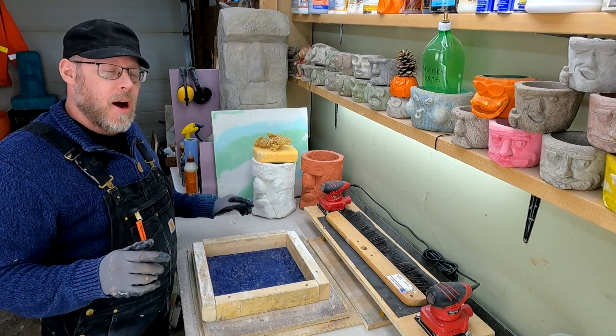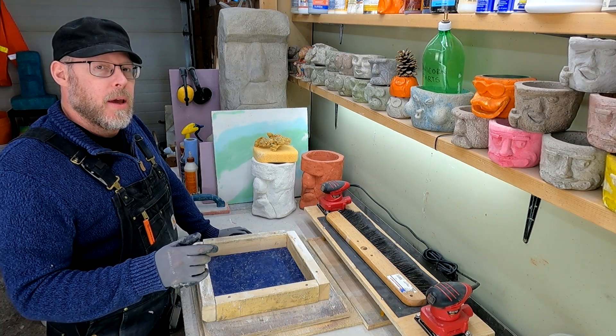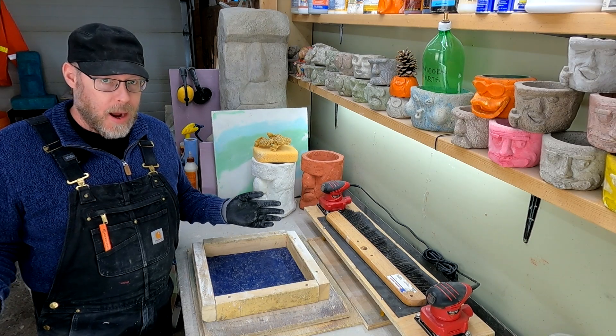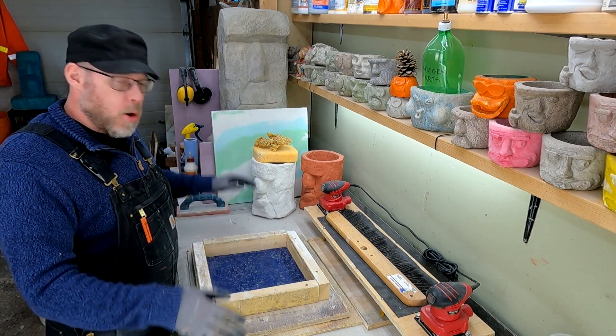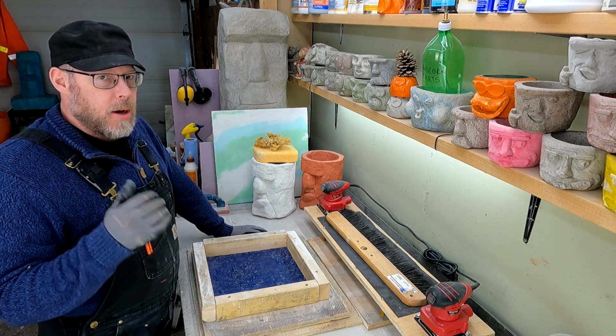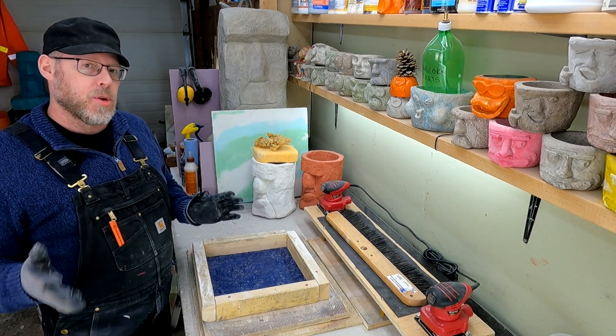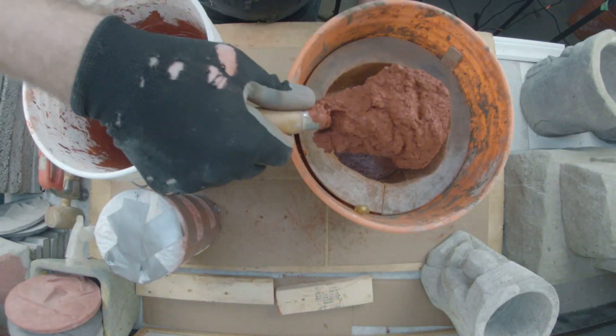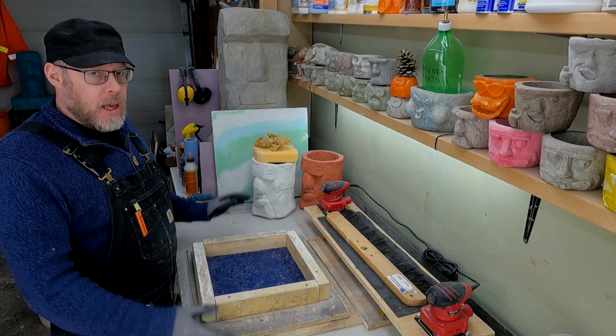You are getting into concrete as a hobby, you're going shopping, and you're going to pick up all the cool stuff you'll be working with. You'll go to the concrete aisle obviously and scope it all out — there'll be a ton of different stuff there. But aside from the stuff in the concrete aisle, what else should you be looking for?